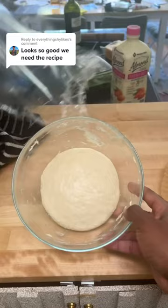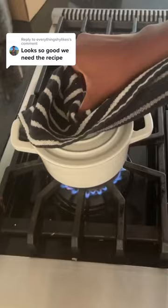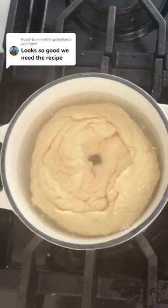Shape your dough into the form of a bagel, and then to a boiling pot of water add one big scoop of honey and boil it for about 30 seconds to one minute on each side. The longer you boil it, the chewier it will be once you bake it.